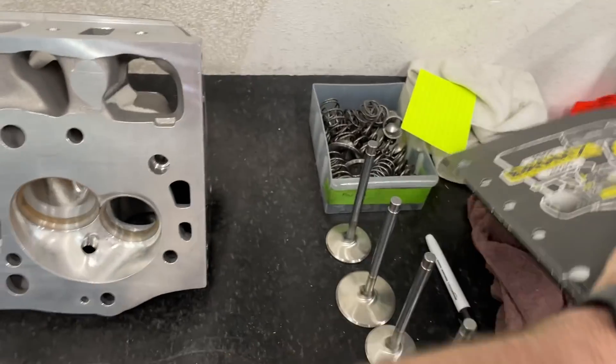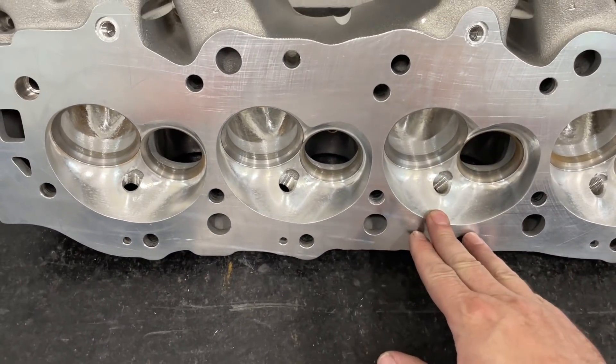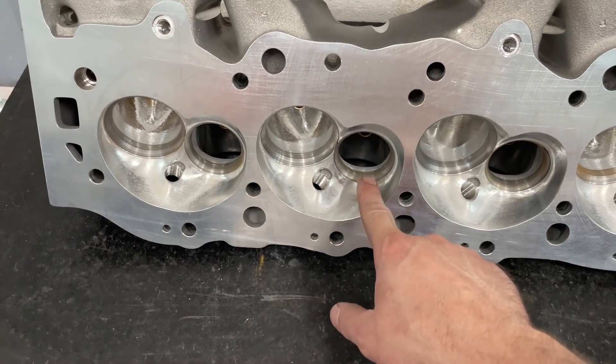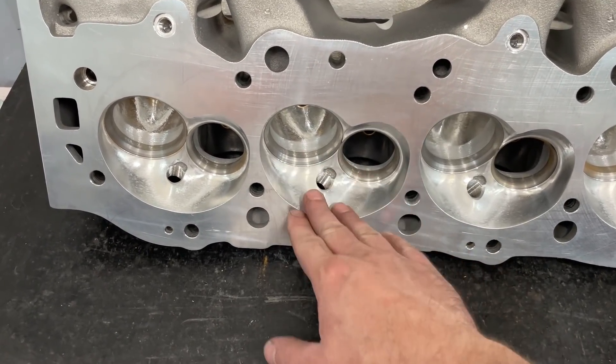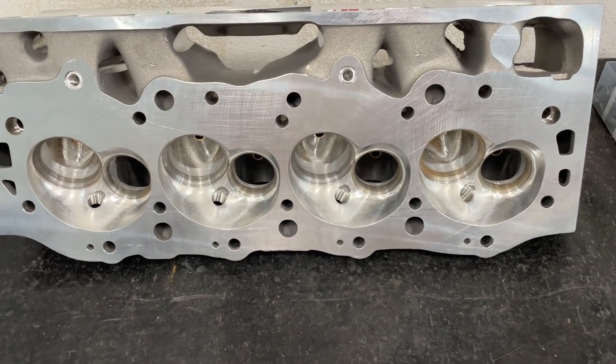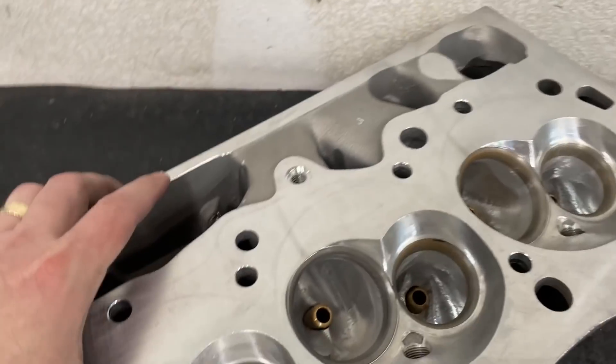Let's talk about what this head is and what I did and didn't like about it. It comes with a 119cc chamber, which is good. It has a 2.300 and a 1.88 exhaust valve. They're 45-degree seats - those seats will last you a long time and work really well. This is how they look when you get them.